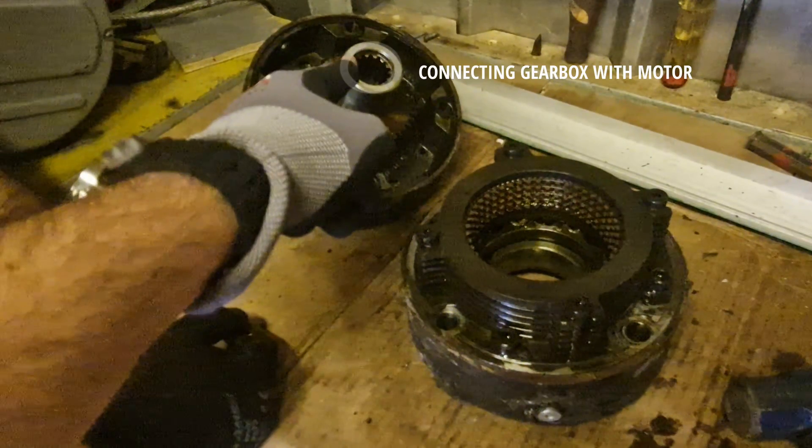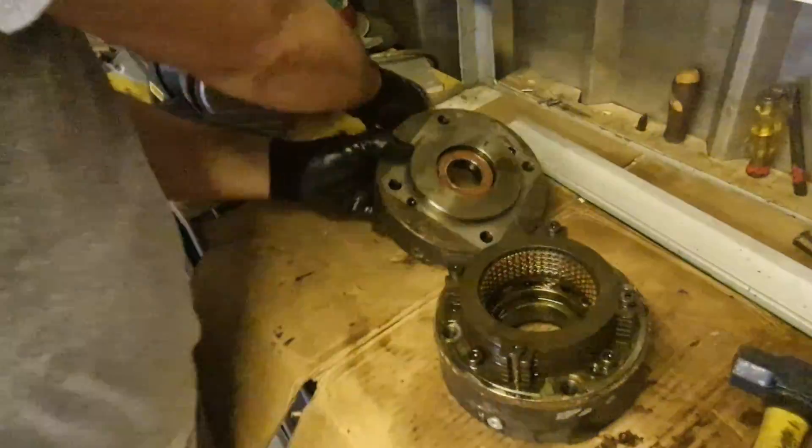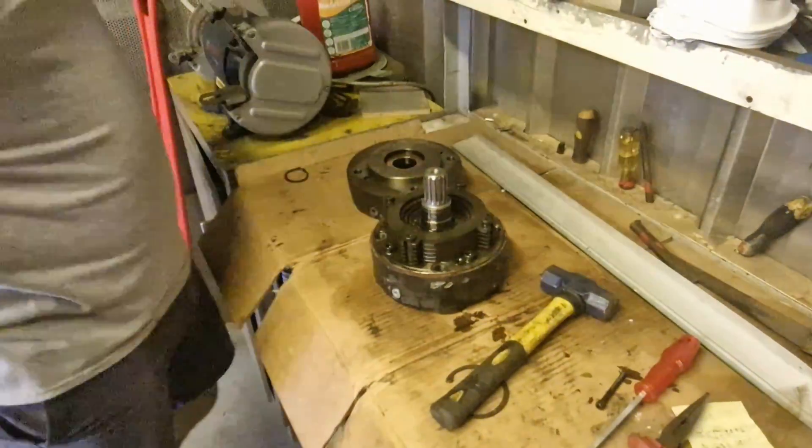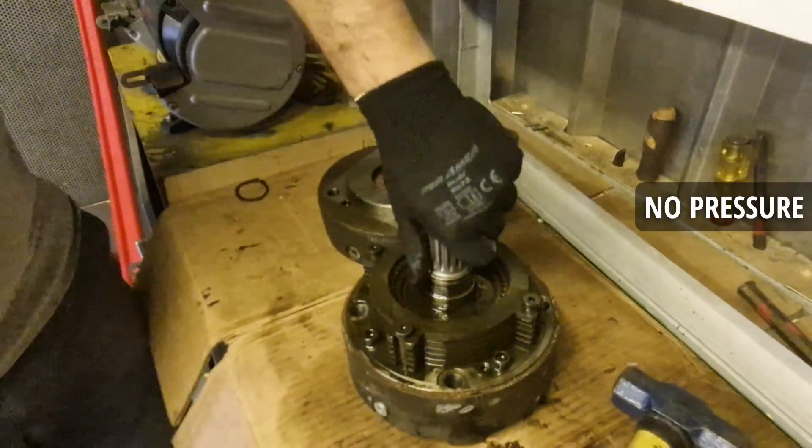This shaft over here is connecting the gearbox to the motor. You can see it's moving freely now. Now we're going to place it into the brake — you can see it can't rotate. It's because there's no pressure, so the brake is set.